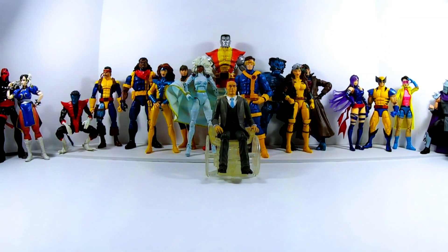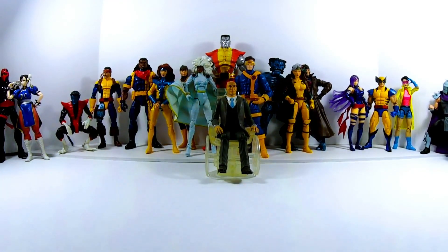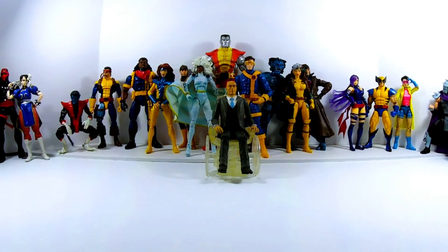What is up my ninjas? I am Strident and welcome to another video. Today we are looking at Marvel Legends X-Men figures that I've picked up over the last couple months. We're going to be looking at the ones I recently picked up, which starts with Forge, then Bishop, Gambit, and then lastly we'll be looking at Jubilee. I've been meaning to do this for a while, so let's just jump right into it.